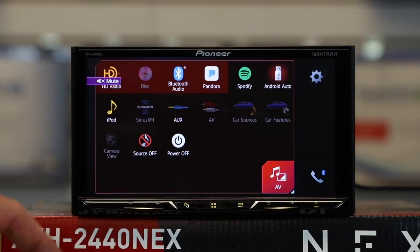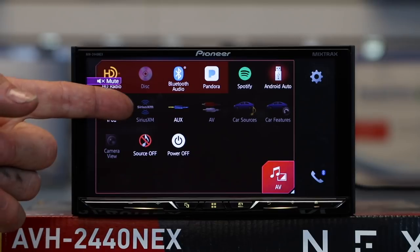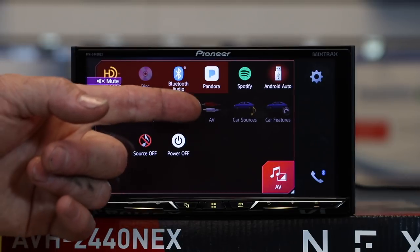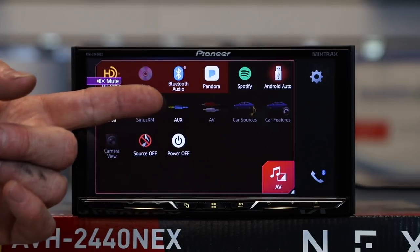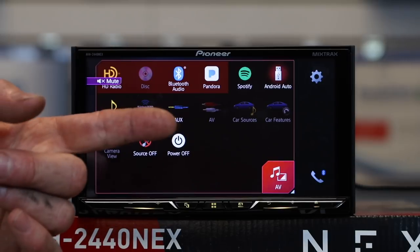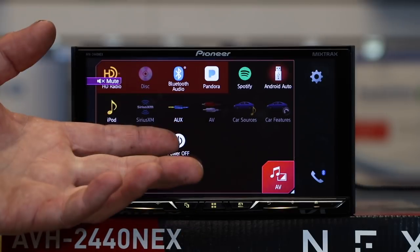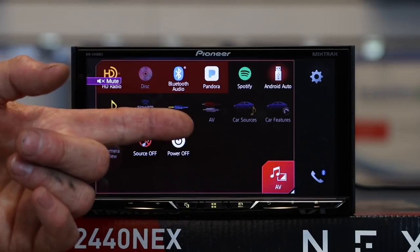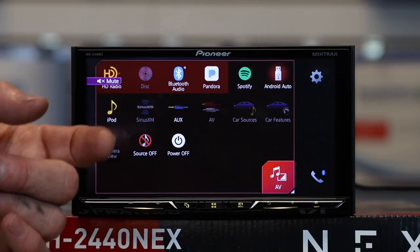Continuing through sources — iPod lets you use the USB to control an old iPod or iPhone. SiriusXM populates if you add the SVX 300 add-on tuner. The aux is located on the back of the radio, so if you plan on doing the auto EQ it's nice to run an extension. AV input is grayed out — if you're using it as a front-facing camera it stays grayed out, but if you're doing video input you'll turn it on. Keep in mind the aux input is a full AV input, so you can use either to get video into the unit.